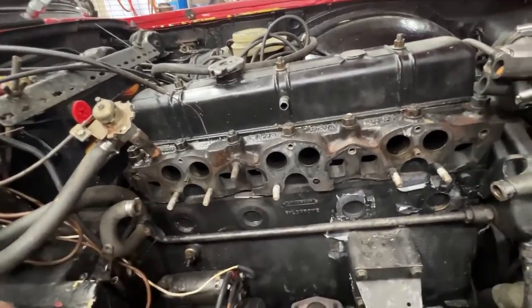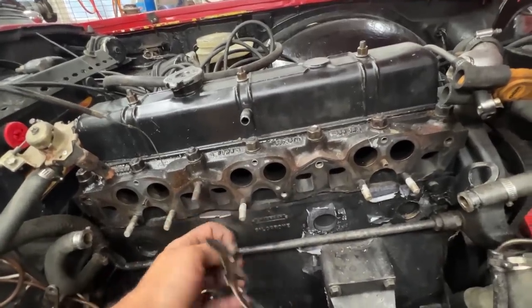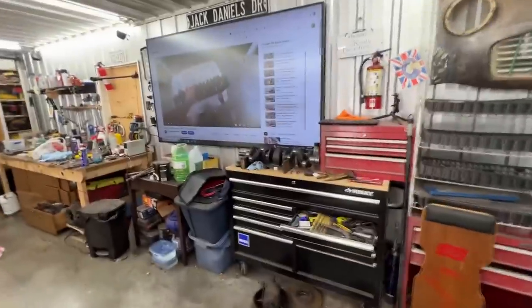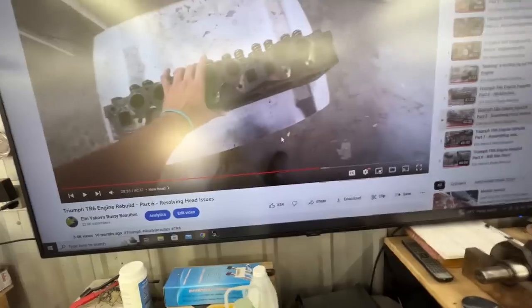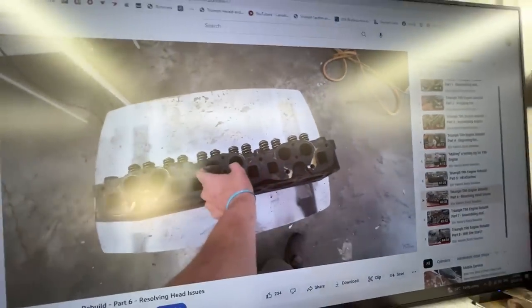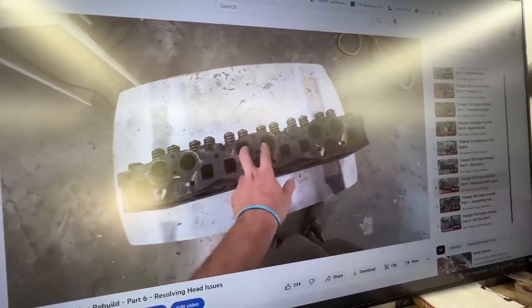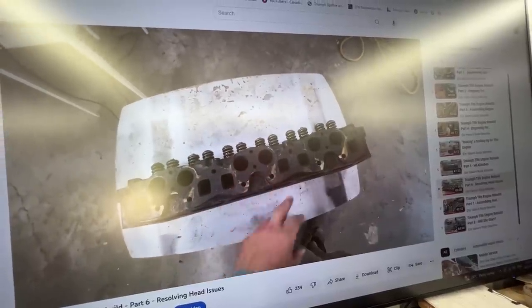I'm going to clean this a little bit and we'll see if we have luck with the gasket or we're going to need to source another one.